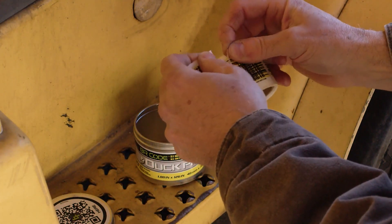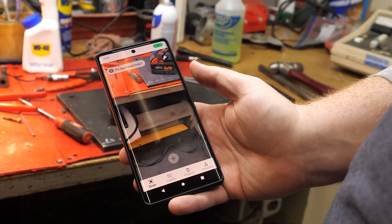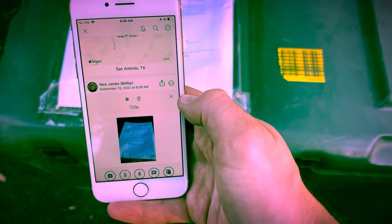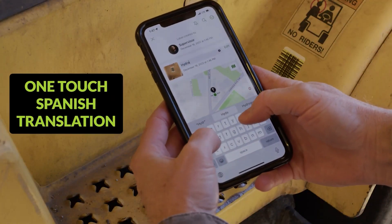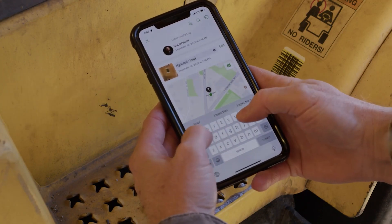All you need is a roll of the BR Code tapes or labels and to download the free BitRip app. When you scan over a piece of the tape, you can attach any kind of information such as photos, PDFs, voice memos, and text messages to the tape. And every time you or somebody with the BitRip app scans over the tape, you get an updated GPS location of where that asset was scanned.